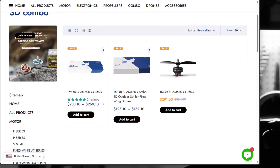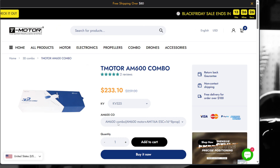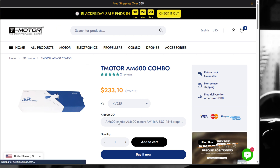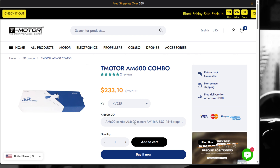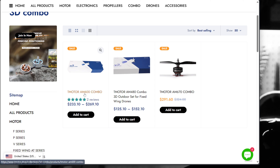The first one is the AM600 combo. They've got this one marked down from $259 to $233 — a nice little sale on that one. I'll show you where I'm flying that combo. I love this combo, it's such a good one. The T-Motor AM600 combo is out there. That's a good deal.